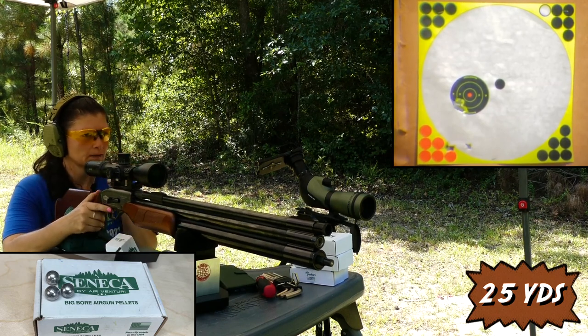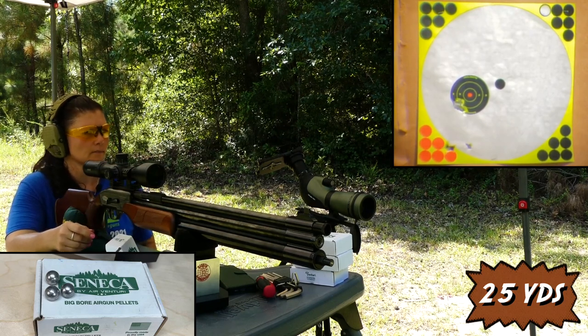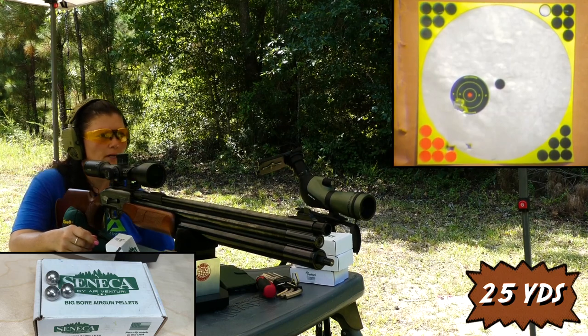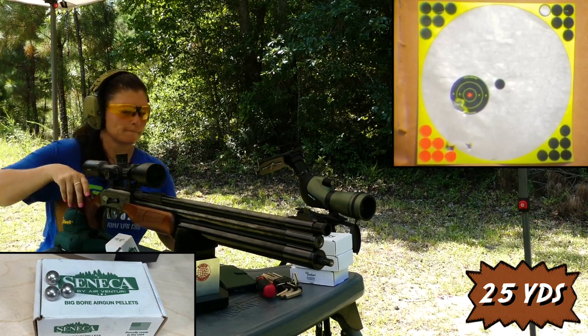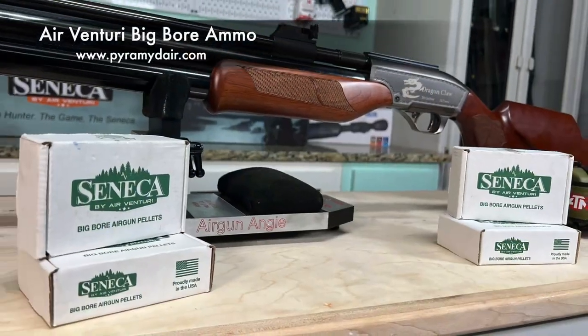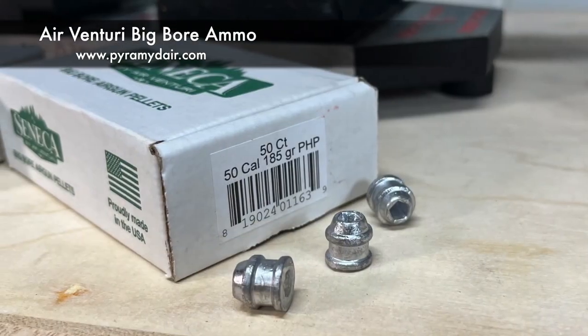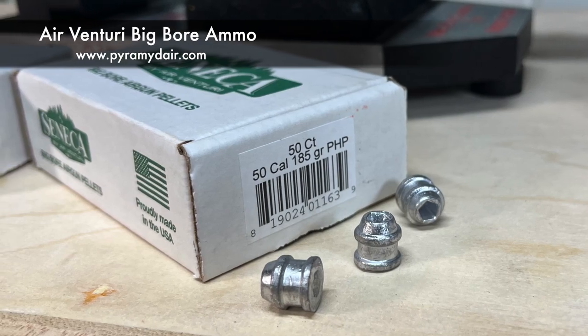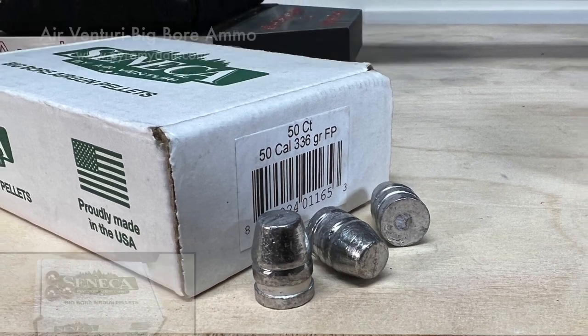Now I'm going to set up for my 50-yard target and set my chronograph up, fill it back up all the way, and shoot full to empty on high power and full to empty on low power and see how many shots we get with each. The ammo I have is from Air Venturi: the 177 grain round ball, 185 grain hollow points, as well as 336 grain flat point pellets. That's the ammo I'll be testing.